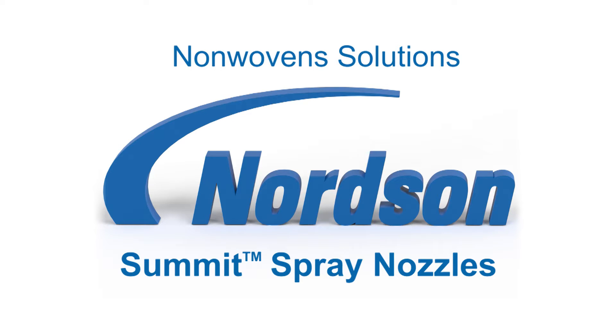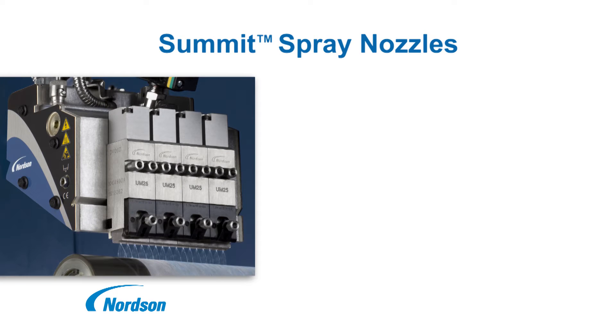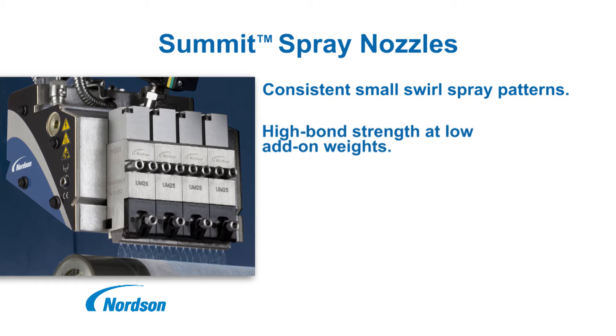Nordson Summit Nozzles for nonwovens applications. Summit nozzles use superior control of fiber size, density, and pattern width to create a consistent small swirl pattern. The result is a high strength bond and improved product quality at low add-on rates.